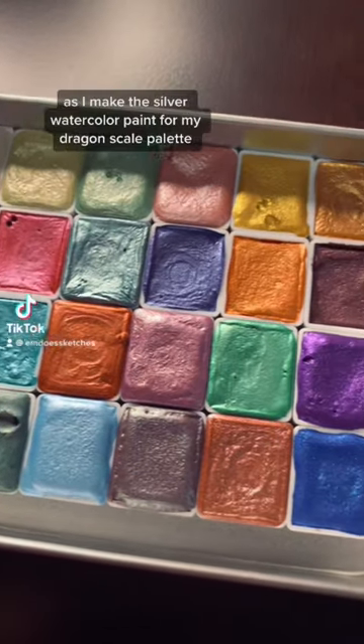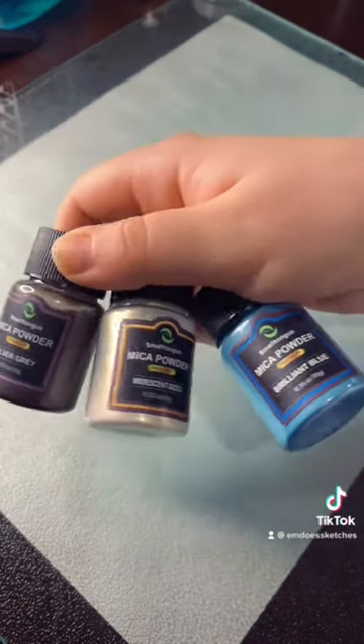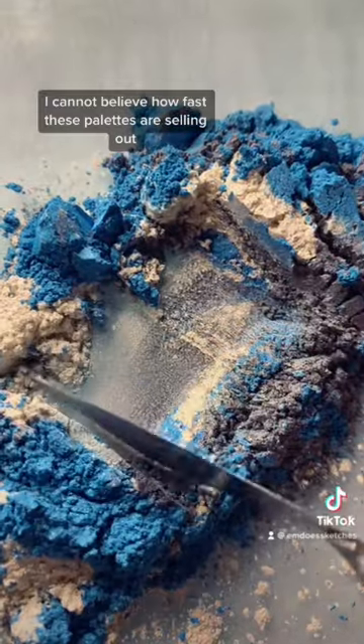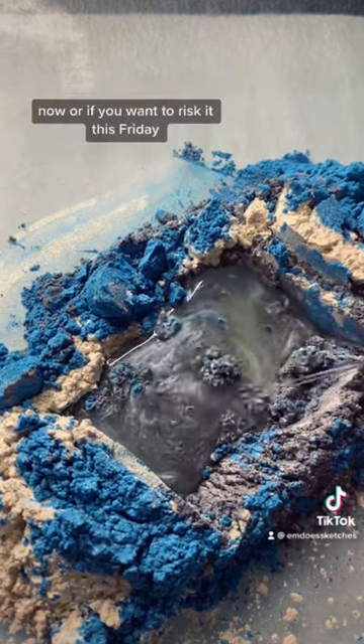Come with me as I make the silver watercolor paint for my dragon scale palette, available now on my online shop. I cannot believe how fast these palettes are selling out — you guys are insane! If you want a chance to grab one before they sell out, you can go get one on my online shop now.